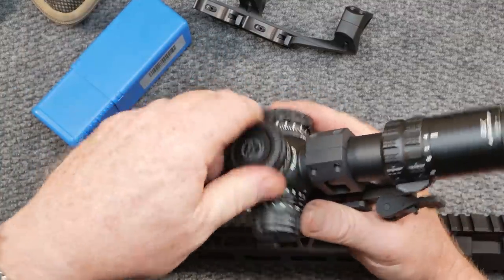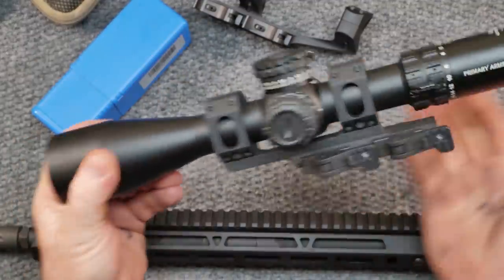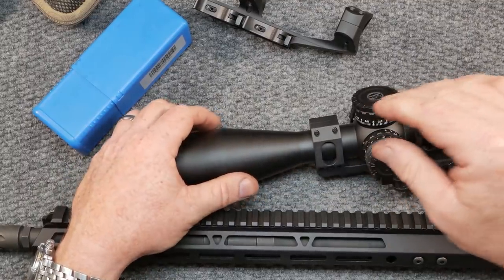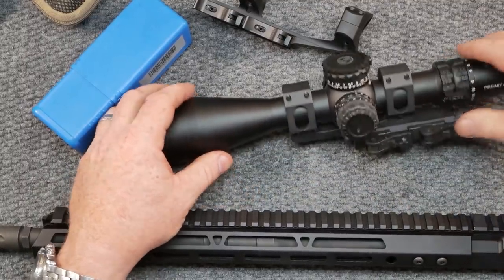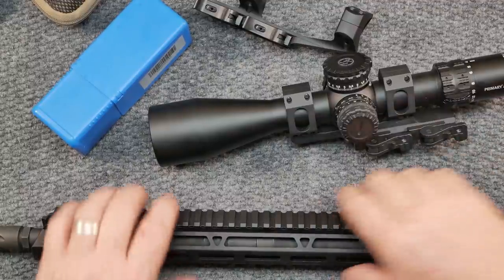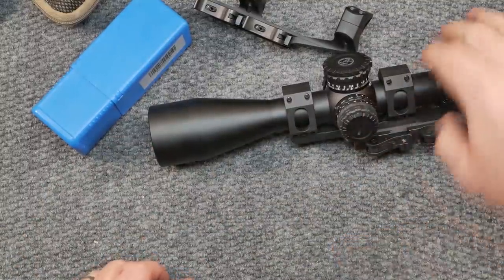What I'm going to do is take this scope mount off — this is an American Defense, a really good one — and find something a little more economical. I'm testing rifles and all kinds of stuff on an hourly basis and it gets expensive after a while. So I looked on Amazon and found a pretty cool deal.